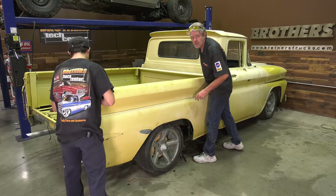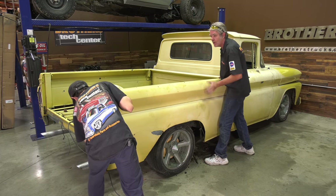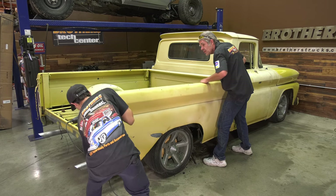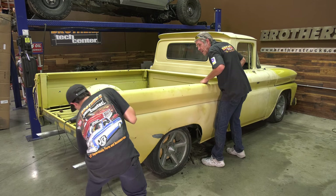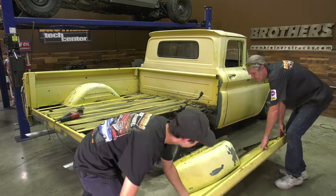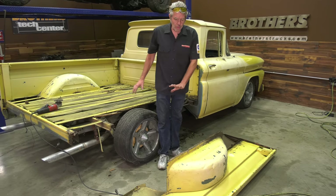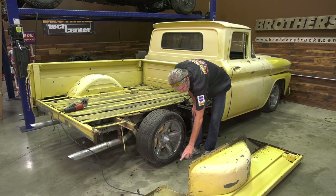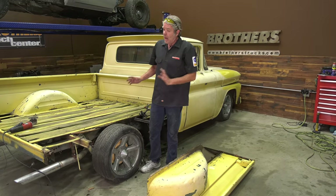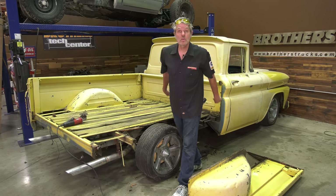All right, my wires are off and I've double-checked everything else. Now we're just going to wiggle this back and forth until the weld breaks the rest of the way and lift it on off. You can see you don't have to take the tub off in order to get the bed off — now I've got all these bolts exposed, nice and easy, and I can take them off the rest of the way.